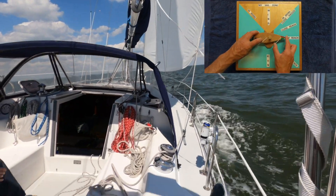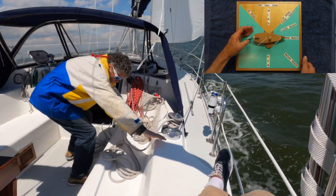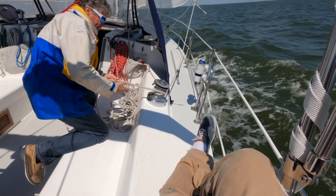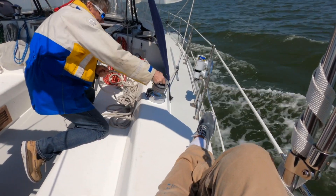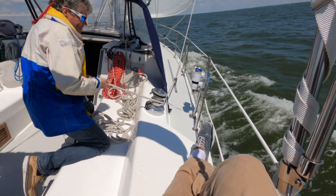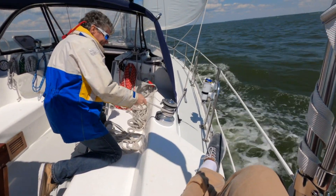If we ease out a little more, we'll go on a beam reach. Start with the jib — just have a routine. Ease that out, and watch that override there. That went away as we eased out. Ease out some more. Keep your hands a little further away from the winch, Jack. You could ease out some more. There you go, that's good. Clean it off there.